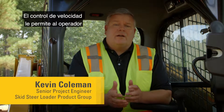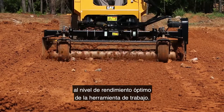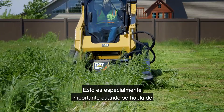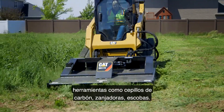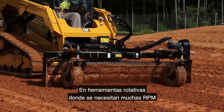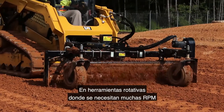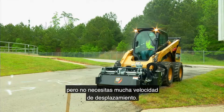Creep speed control allows the operator to match the travel speed of the machine to the optimal performance level of a work tool. This is especially important when utilizing tools like cold planers, trenchers, brooms, and rotating tools where you need a lot of RPM and rotational speed at the tool, but you don't need a lot of travel speed out of the machine.